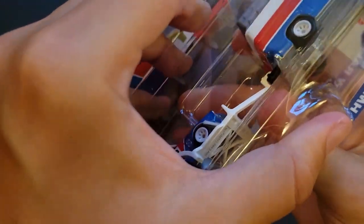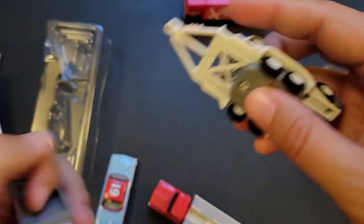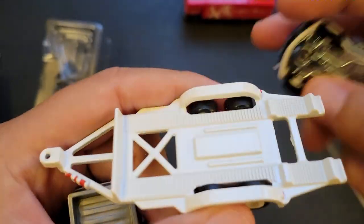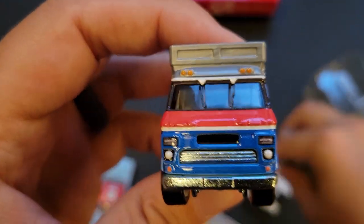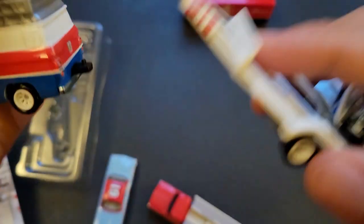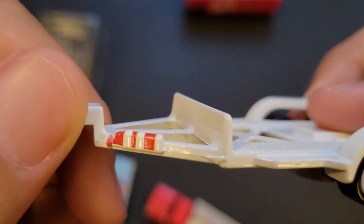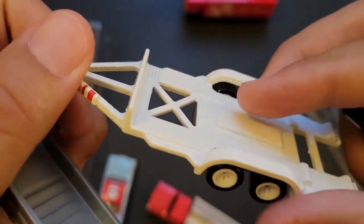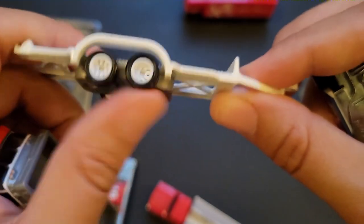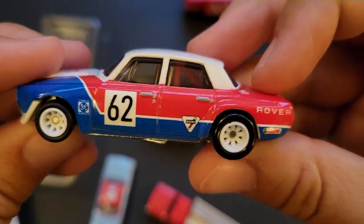These rally cars are awesome. Do you think we will ever see the Ford Focus Rally, like the Ken Block kind? That would be awesome in a premium version with a Hoonigan livery to it. Let's take a look at the van — that's pretty legit. It does open up; it's got a little fire extinguisher. The trailer is super nice in this set. It's always nice to get these. That's Matchbox — the Team Transports. And then we've got the Rover here.